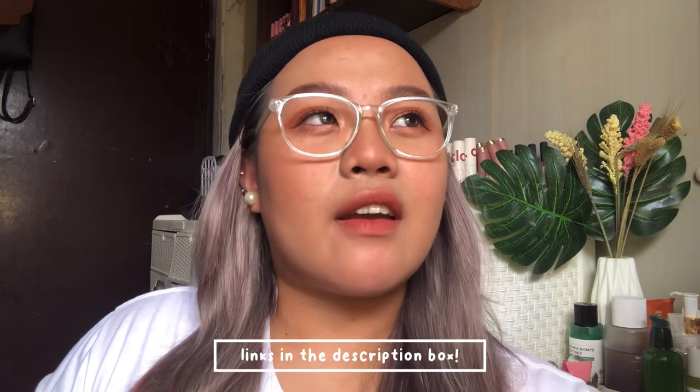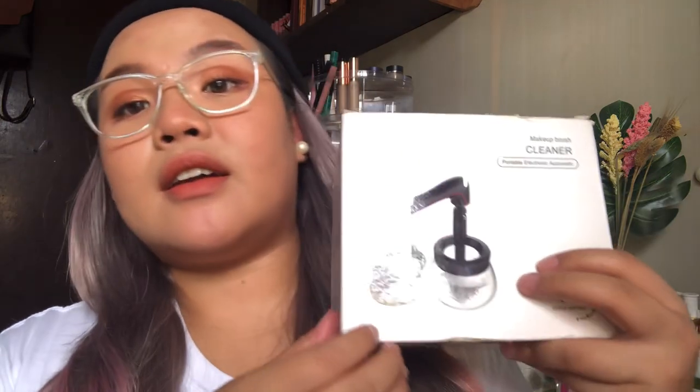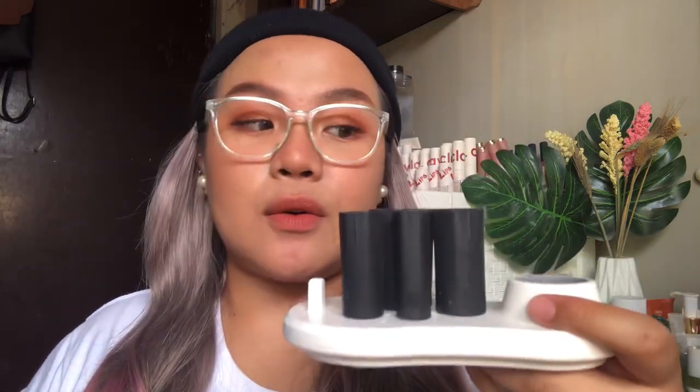I'm going to start with stuff that I didn't necessarily purchase — these are gifts. The first one is this makeup brush cleaner. I got this as a gift from New Chic. As you can see, it comes with a stand with different brush attachments and the spinning machine. This is what the bowl looks like, and it comes with its own stand, brush attachments, and the actual machine.